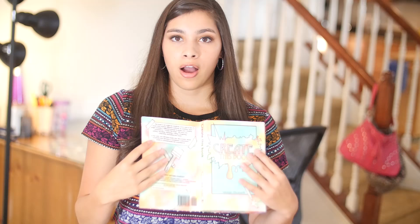Next is page 227 and the directions say: create blind artwork — do a painting or drawing while closing your eyes. I think this is a nice prompt for people like me who tend to be perfectionists and like to plan everything. It's good to every once in a while just let loose and do things without thinking or planning, and it's probably going to be a hot mess.